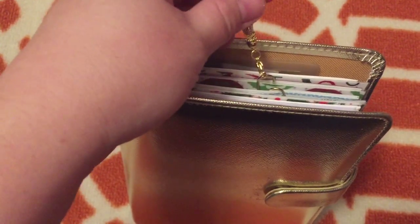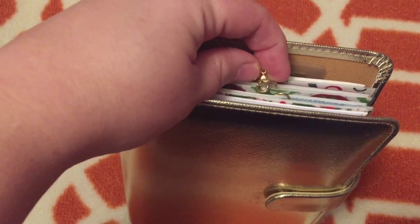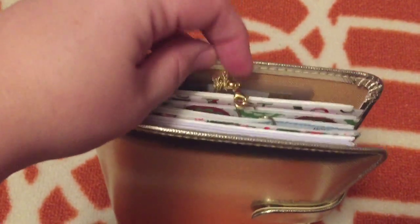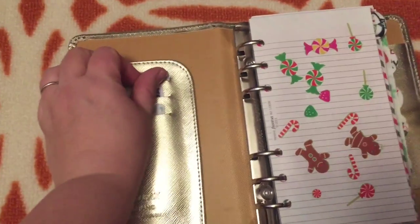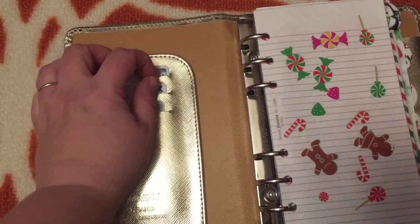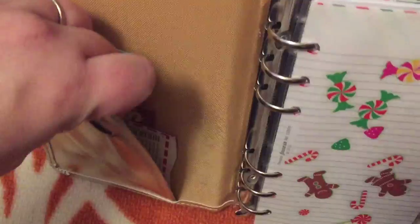On the top I have this little charm. The clasp was too small to fit on the ring, so I just have it stuck on a paper clip right now. Open it up — so I want to show you my cards. There are three slots here where I keep my driver's license and my two main credit cards.